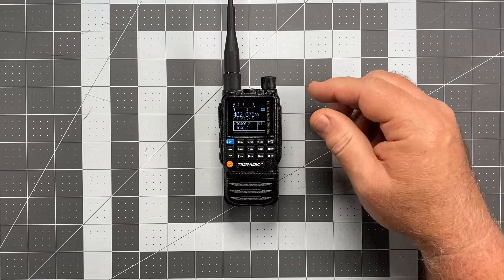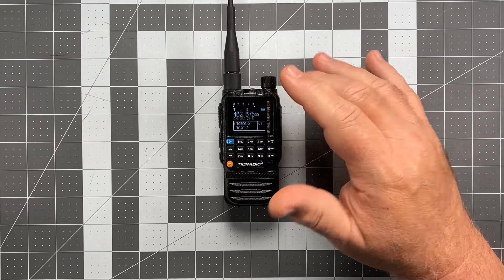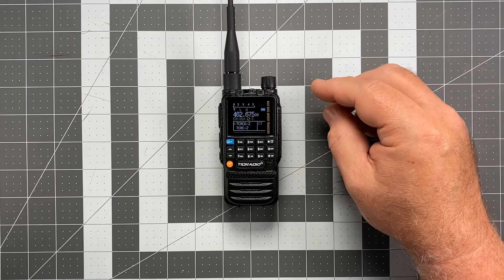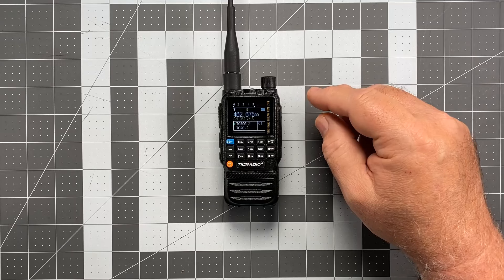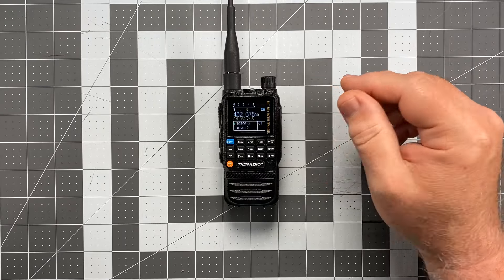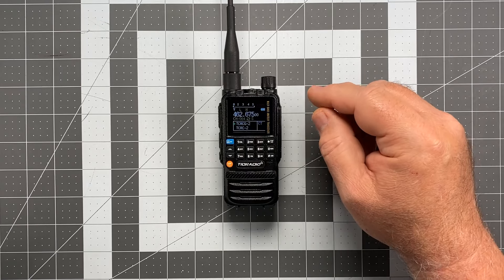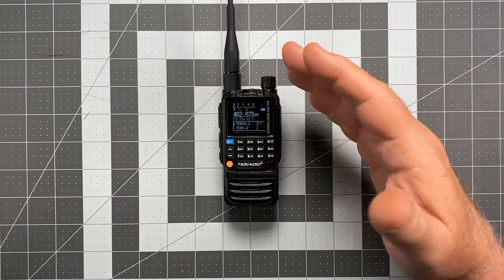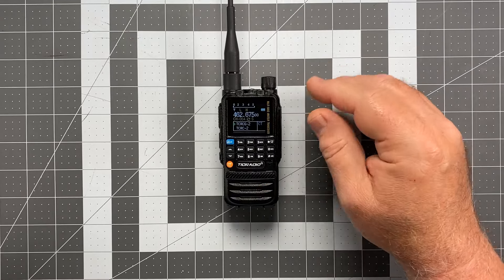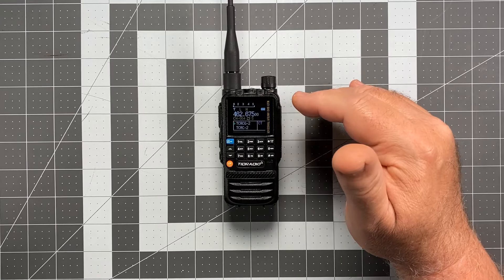Let's talk about receive ranges. The first three bands are receive only — you cannot transmit in these areas even in unlocked mode. First is 50 to 76 MHz receive — not a lot of $35 radios do that. Then 76 to 108 MHz, which is FM broadcast, so you can listen to music. The one everybody seems very excited about is 108 to 136 MHz, which is aviation band. You can't transmit there, but you can receive air band with a proper antenna, and a lot of people really like that.